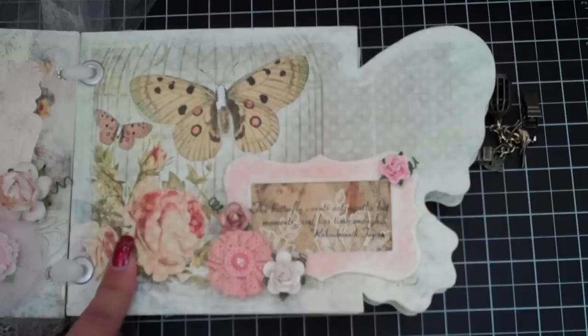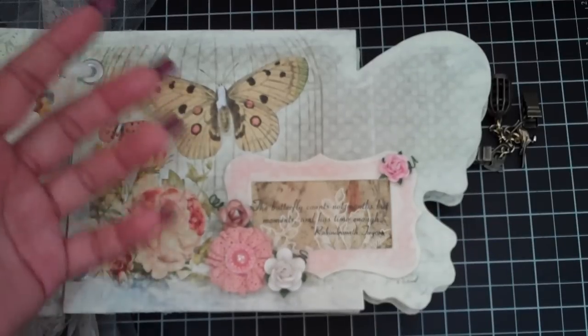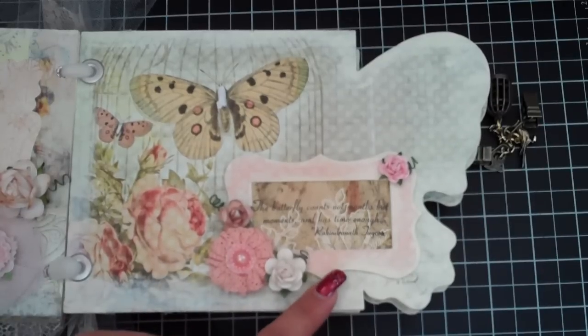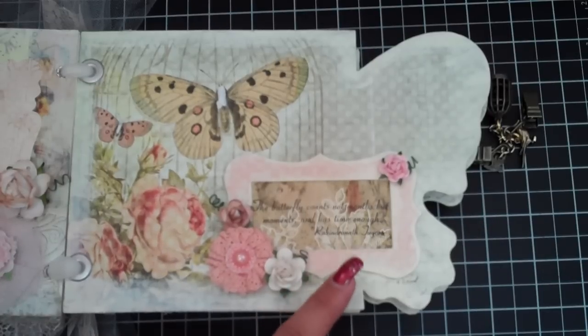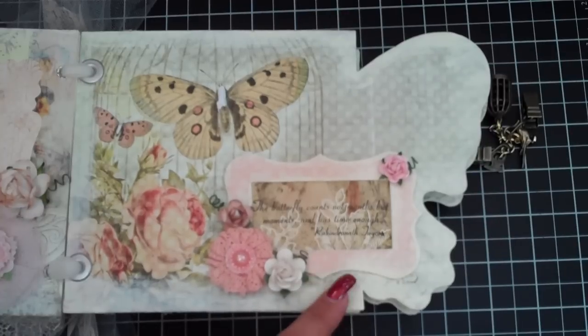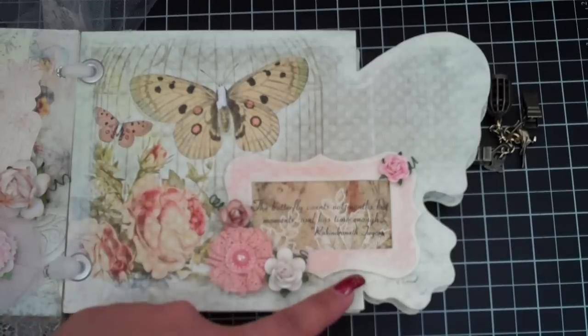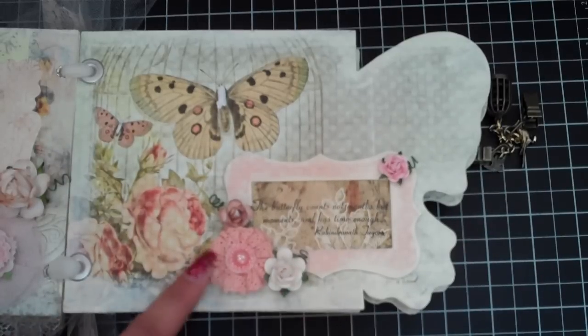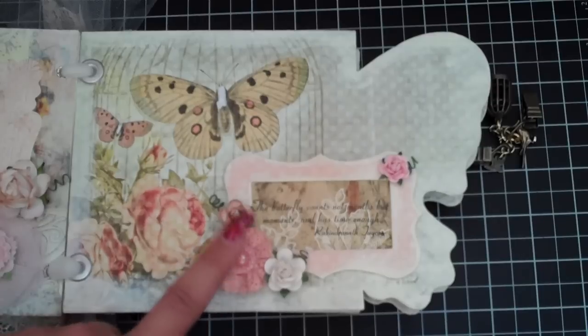I'll have to go back and do it again, but I just wanted to give it some dimension. This here is an Accu-Cut frame, and in this second kit - the full kit - you will receive these die cuts. I'll also cut some of the paper line for the die cuts to cover it, but I just covered it with the paper, distressed it with the acrylic paint, and added some 'I Am Roses' flowers. This is a Prima flower.